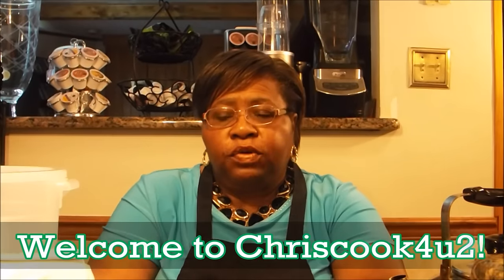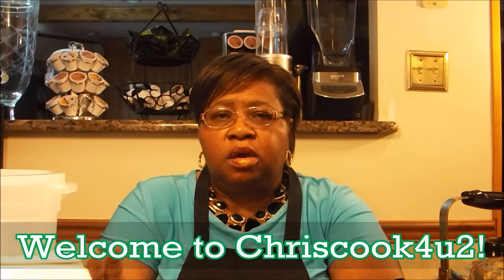Hi, welcome to Chris Cooks for YouTube. I know that I have a number of viewers that know how to make the dish I'm going to be making today, but I also have a lot of new viewers or beginner cooks, and some of the things they ask me to prepare are things my older viewers may know but my younger viewers don't.